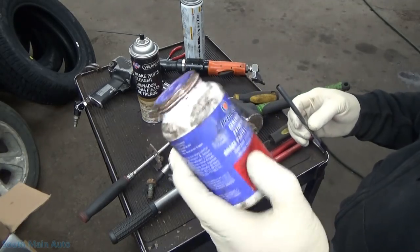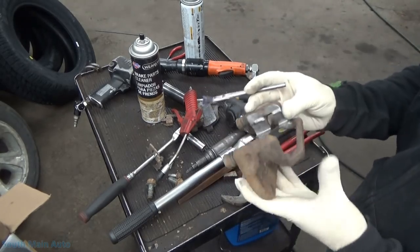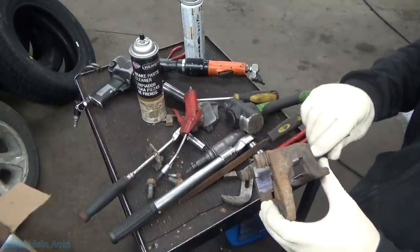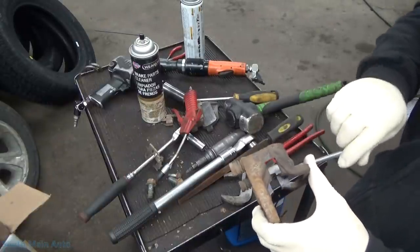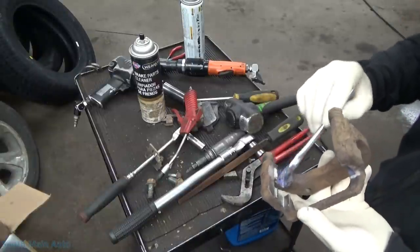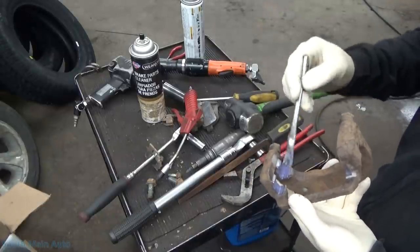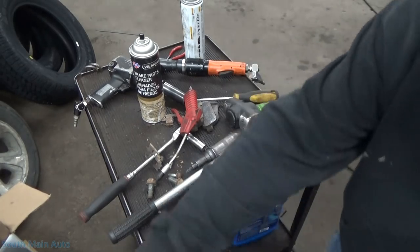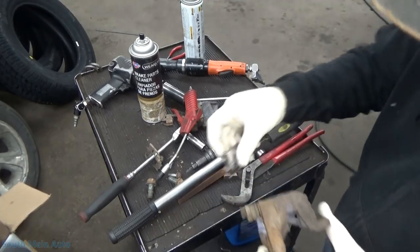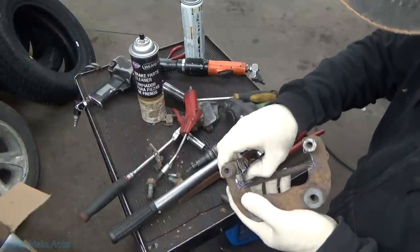Now we have to lube them. I use the Permatex Ceramic Extreme — because we like everything extreme. I did have a few viewers comment that they've had bad success with this Permatex product, because they say it gets hard on them and then everything seizes up. I'll be honest, I've gone through a lot of this — at least a half dozen cans or so — I do at least one or two brake jobs a day if not more on average. And I can't say I've had any issues with it on the mounting bracket or the caliper pins. I used to use a product by Stay Lube — that stuff got hard and crusty on me, so I made the switch to this and haven't really had the issue.